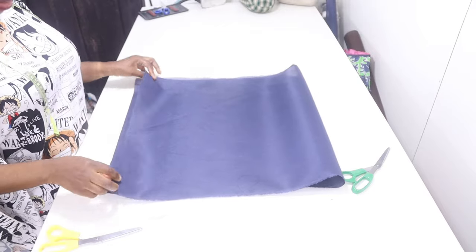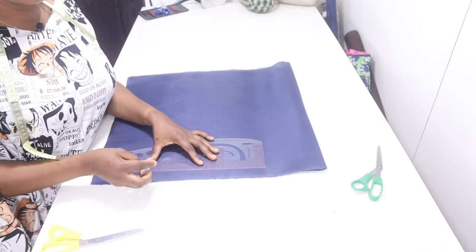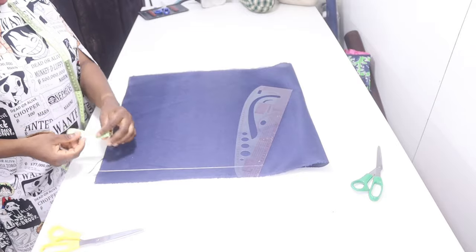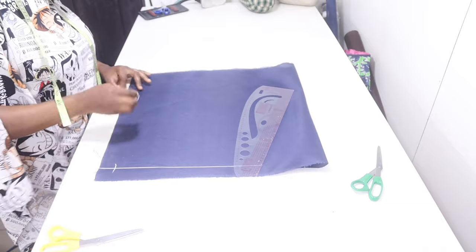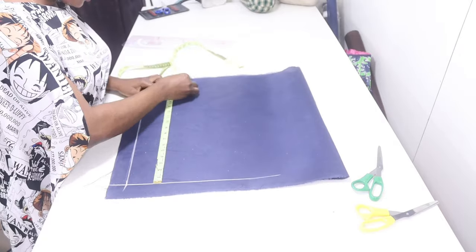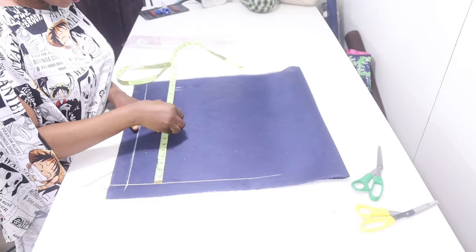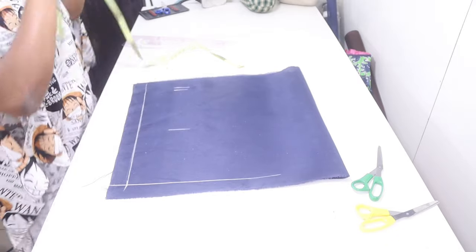We're going to be cutting the back now. Fold your fabric into two, then roll your guideline. After that, measure your zip allowance — I'm going to be using one and a half for my zip allowance. Show down my waist length in inches and I'm going to have my half inch seam allowance from the guideline. I'm going to measure down my armhole length the same as I used in front, then extend these lines.